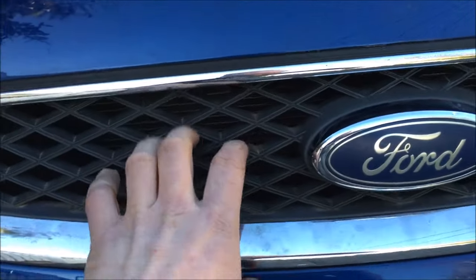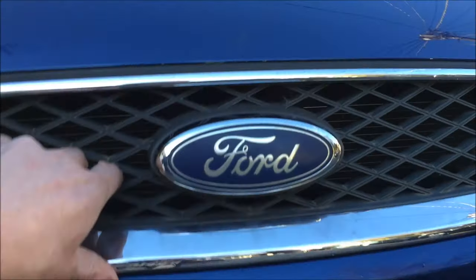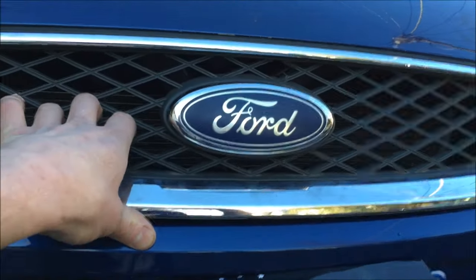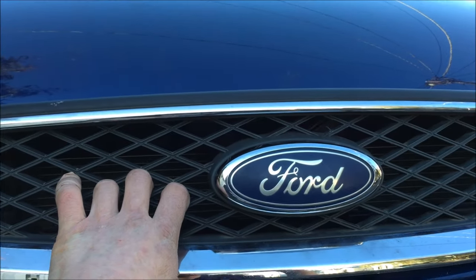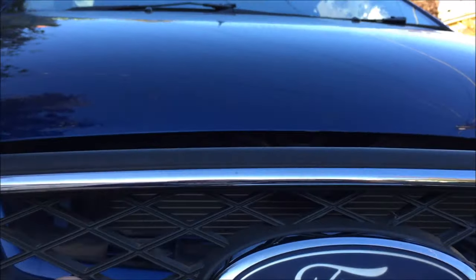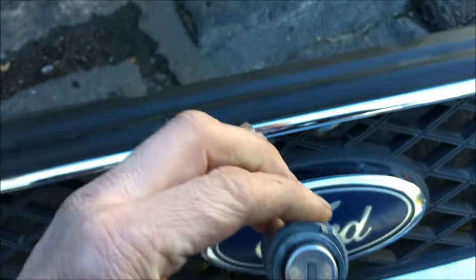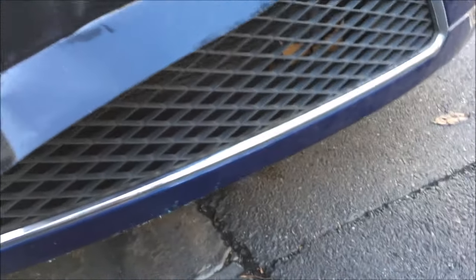All I did was grip the bonnet grill here and vibrated it — just vibrated it with a pair of gloves on. I pulled it, heard something crack, which I now know is just a piece of plastic. I managed to pull that off, and that thing there which sits in there, I just pulled and pulled until it came apart.